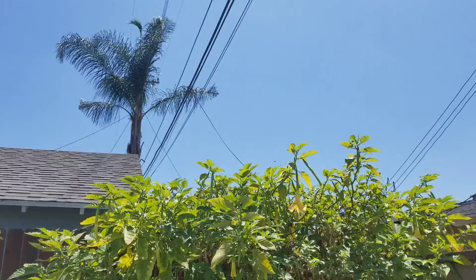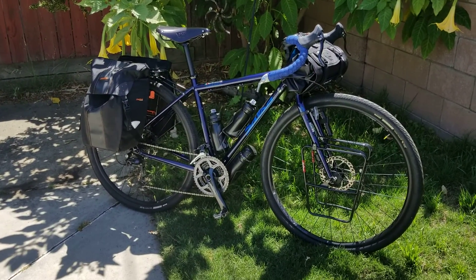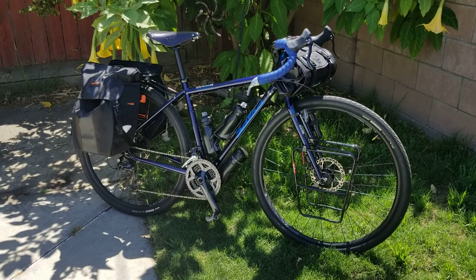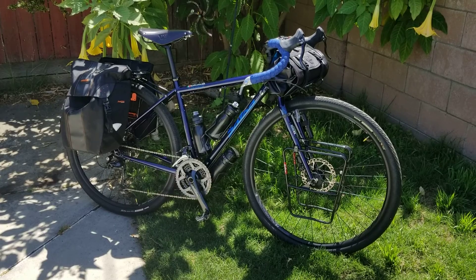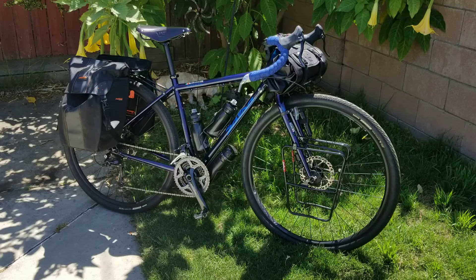Just look how glorious this day looks today. It's a blessing to be able to ride our bikes. It's a blessing to be healthy enough to ride our bikes. So if you guys have any questions on the Salsa Marrakesh, I love my bike. I love all my bikes, but this is a good bike.